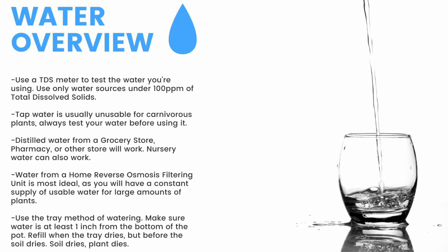Distilled water from a grocery store, pharmacy, or other store will work. Nursery water will also work. Water from an air conditioner or dehumidifier can be used but is not recommended for the long term. Use the tray method of watering and make sure the water is at least one inch from the bottom of the pot — if the soil dries, the plant dies. Top-water all plants except Pinguicula and some small rosette Drosera every two months to prevent mineral buildup, promote oxygen exchange, and prevent most fungal growth.